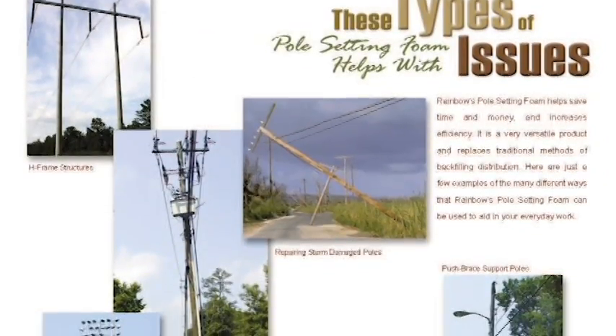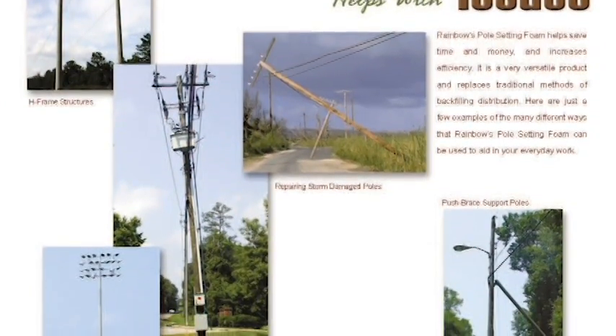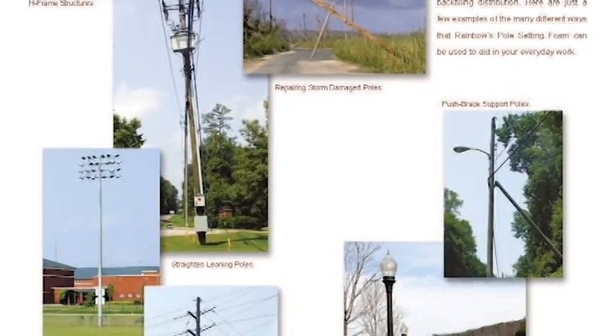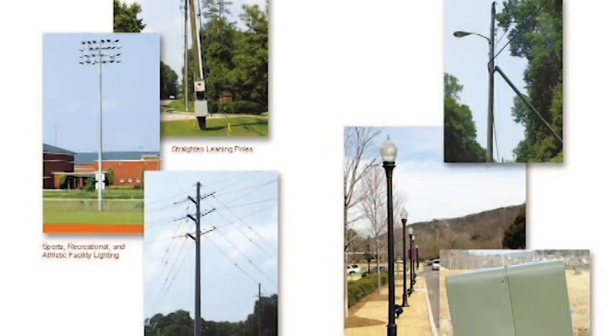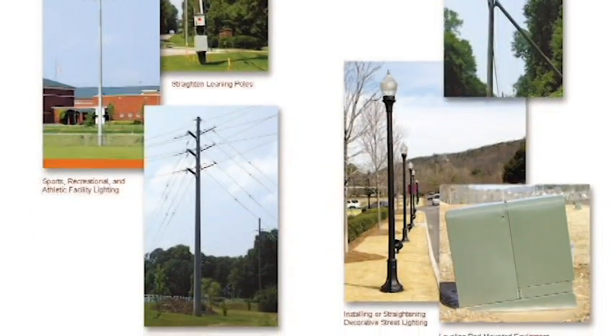Some of the applications of our pole setting foam are used during the construction of transmission and distribution poles, as well as setting sport lighting and decorative lighting. It is also very useful as a maintenance tool in straightening leaning distribution and transmission poles, as well as leaning in all types of pad-mounted equipment. It is also an excellent tool for quick restoration during storms.